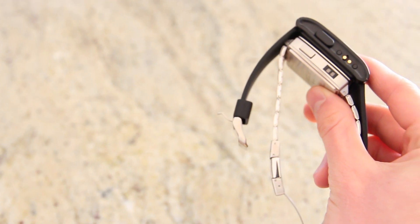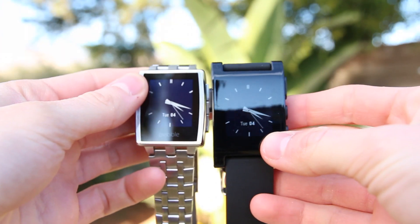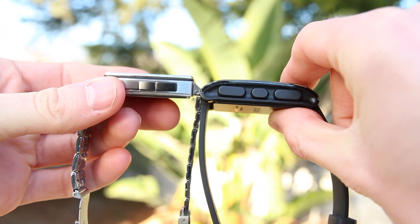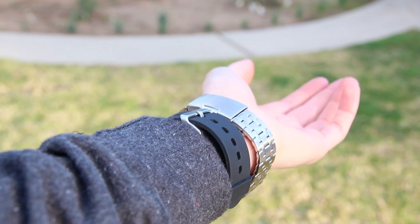The original Pebble is surprisingly thicker and considerably less attractive than the much improved Steel, but it still features the same four-button layout and has access to the same incredible apps. However, Pebble Steel also has an easier-to-read display thanks to its new tri-color LED technology, and it looks significantly better on the wrist.